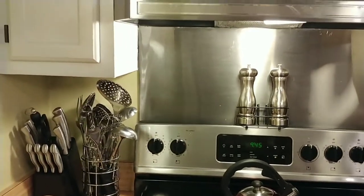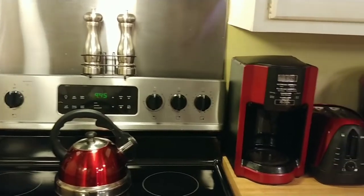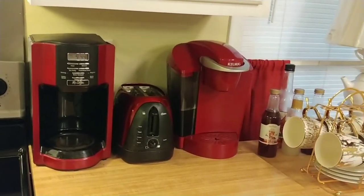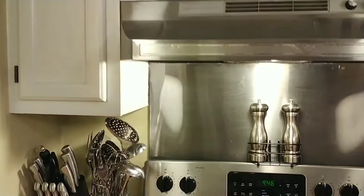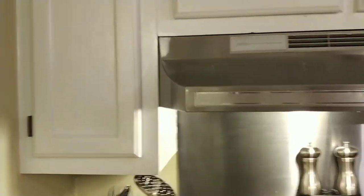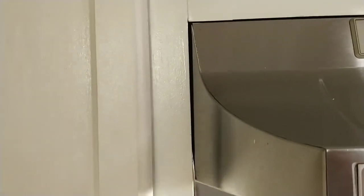Hi organizers, welcome back to At Home with Charlize. I'm Charlize and I have a dream of an organized home. Let's get started. In the past we've organized some of my kitchen cabinets — for those of you who are new, I'm gonna recap real quick.